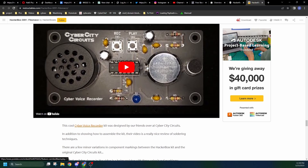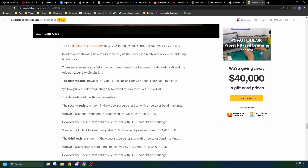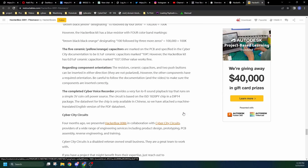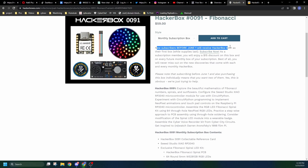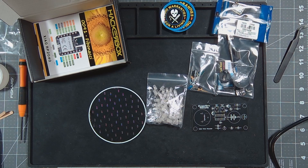And then we have the Cyber City Circuits cyber voice recorder kit. I think this is their second time working with HackerBoxes — the last one was the theremin. So now we'll have a voice recorder by them, which will be interesting. Their typical sign-off is definitely worth a look. Anyone who subscribes before June 1st will receive HackerBox 0091 as their first subscription box; subscribe after that and you'll get 0092. Let's start with the voice recorder first, then we'll do the Fibonacci spiral.